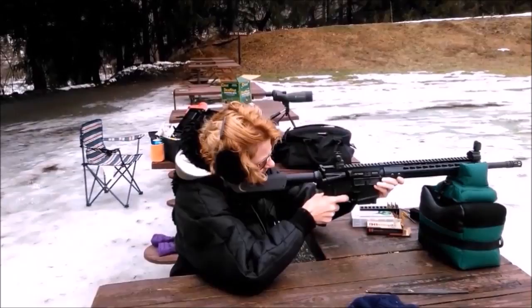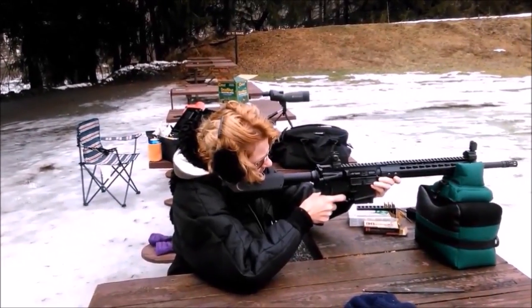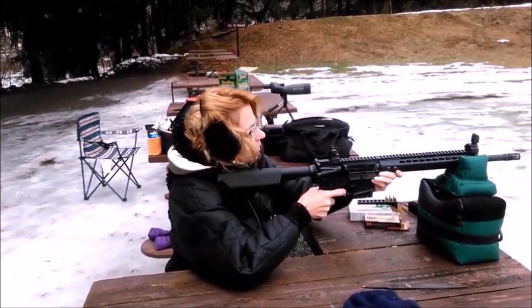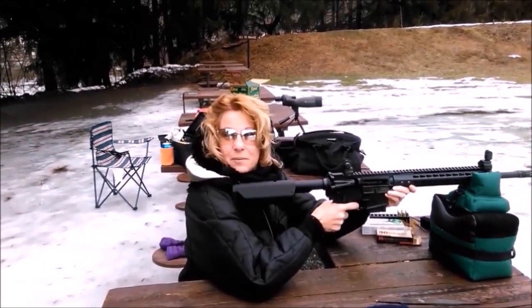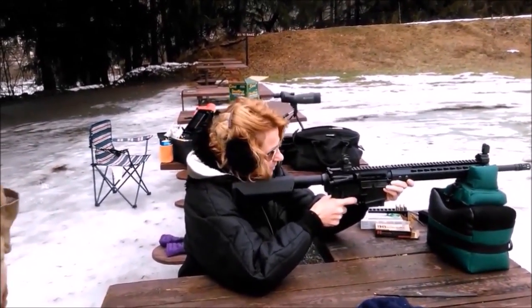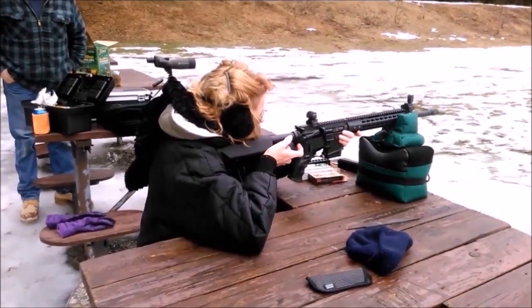Did I hit anything? Yep. Really? Yep. You're hitting me with the casings. Do I have another one? Sure — now you like it. Two by four, okay.